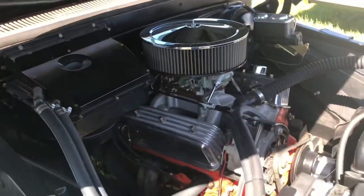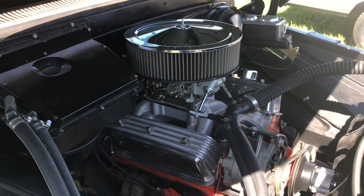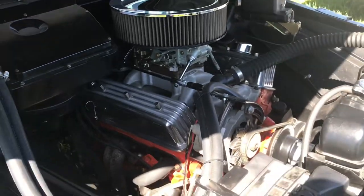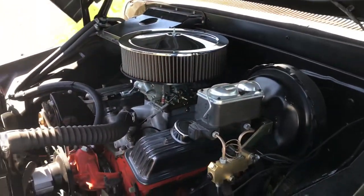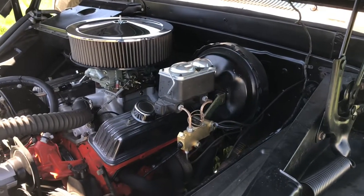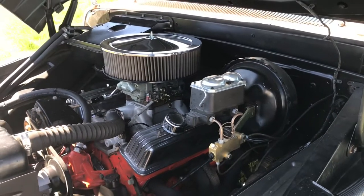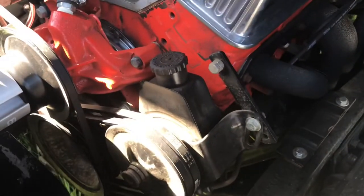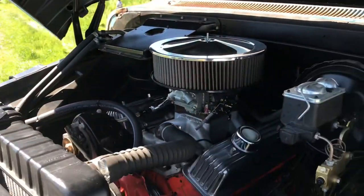There is the engine — small block Chevy 350, 4-bolt main, 274 cam, air gap intake, 650 double pumper. I'm kind of particular about wires and stuff, and I got everything pretty much detailed and ran like it should. It's got power brakes on it. I have a '78 Chevy C10 front clip on it, so it has power brakes, power steering, and all that stuff. It runs good — it's got a really nice sound to it, sounds very hot roddy.